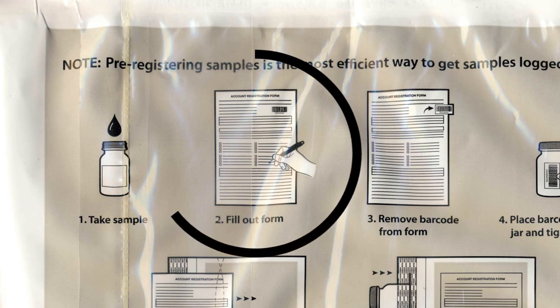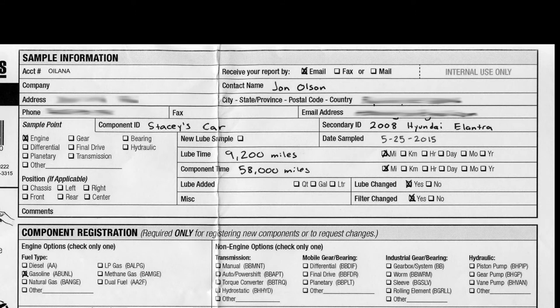Next we need to fill out the form. The first part of the sample information form is the customer information, which includes your name, your company if you are doing this for a company, address, city, state, zip, phone number, and email address. You also indicate if you want to receive a copy of your report via email, fax, or postal mail.